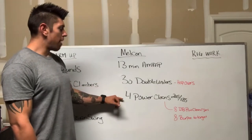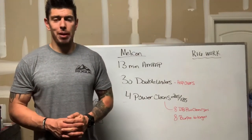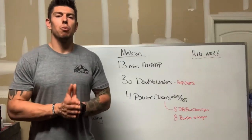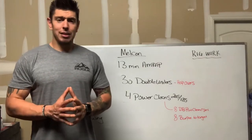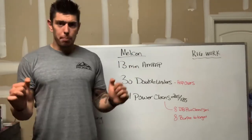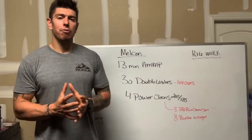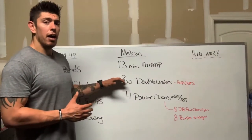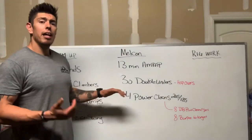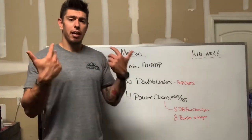You'll do 30 double unders followed by four heavy power cleans — 205 pounds for men and 135 pounds for women. The power clean should be heavy enough that you're doing singles every single round: power clean the bar up to your shoulders, drop the weight, reset, and pick up the next rep fairly quickly. They don't have to be touch-and-go reps. We're looking for a quick, unbroken set of double unders — 30 reps should be fairly quick for those who are proficient. Then a heavier power clean where every time you put your hands on the bar, you're able to pick it up proficiently.